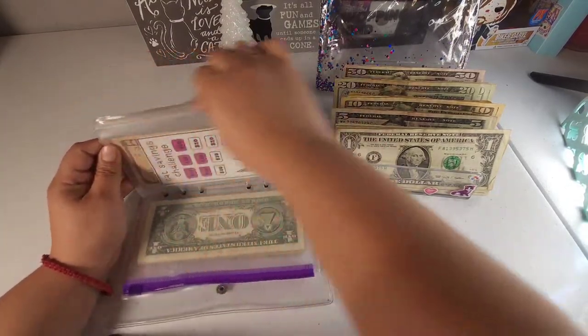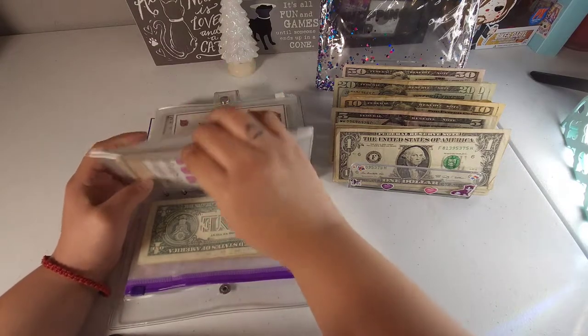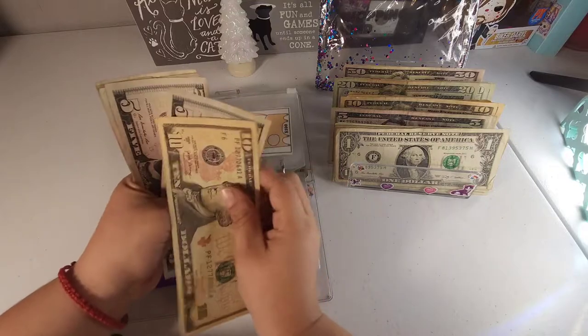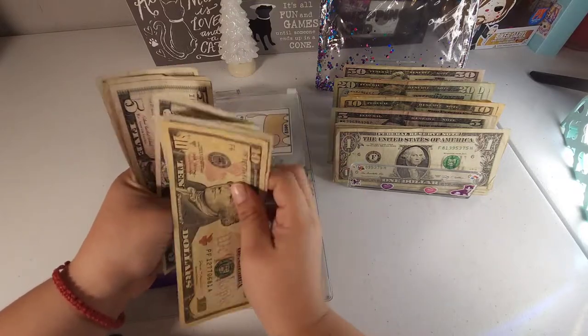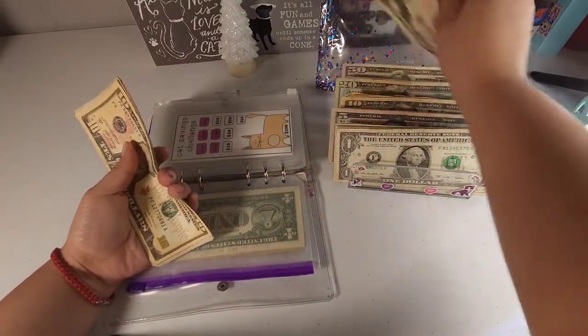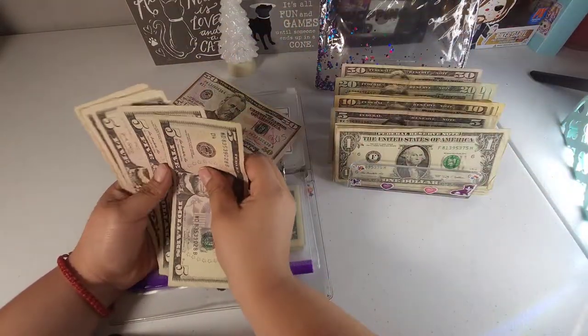Our cat challenge envelope has $50 — counting $10, $15, $20, $25, $30, $35, $40, $45, and $50. So we can take out a $50 bill and put all the smaller bills back.